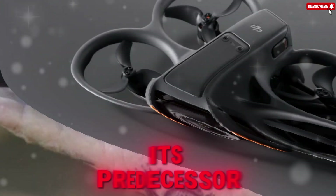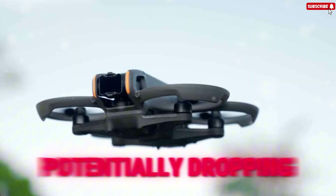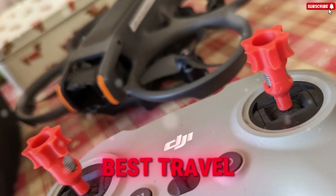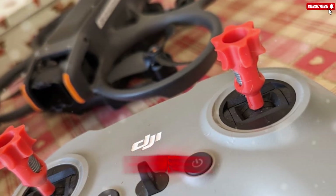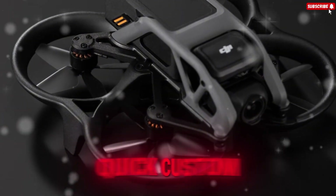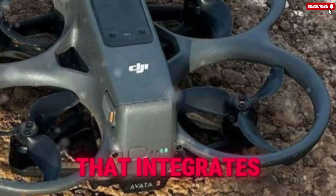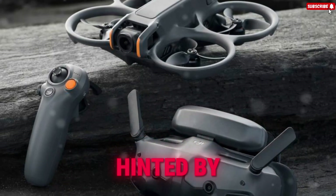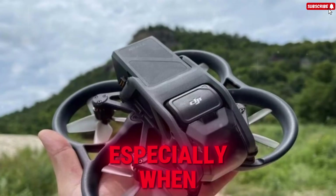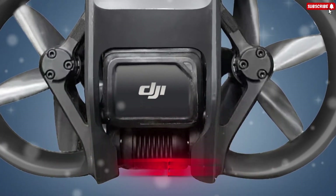Put the rumored Pocket 4 next to its predecessor, and while the core DNA is recognizable, the refinement is palpable. The new chassis is rumored to be noticeably slimmer and significantly lighter, potentially dropping from the previous 179g to around 116g — a weight cut that's massive for long-form handheld shooting. The curious detail, however, remains those rumored extra physical buttons on the front, likely dedicated controls for tactile zoom steps or quick custom shortcuts, directly addressing major usability complaints. This integrates with a larger, perhaps fully articulating touch screen — hinted at by new renders suggesting a jump to a 2.5-inch screen — and the inevitable upgrade to ActiveTrack 7.0 featuring hyper-intelligent AI horizon leveling and next-generation subject centering for solo creators.